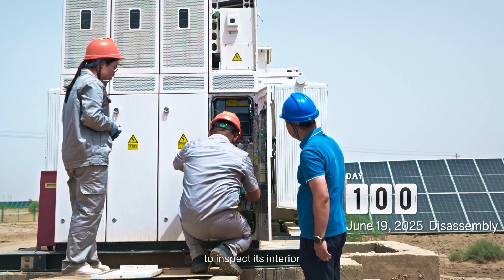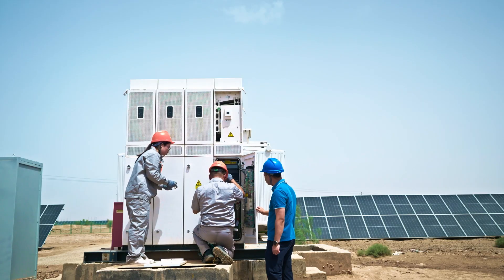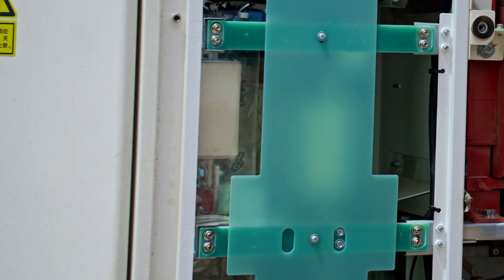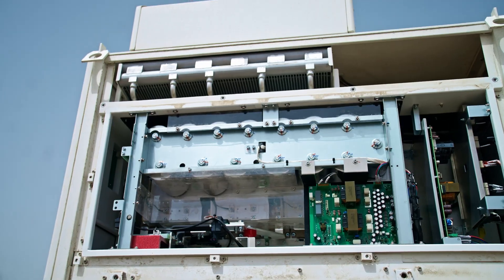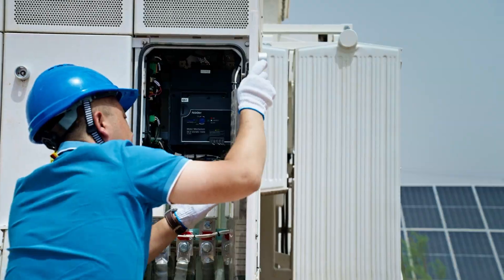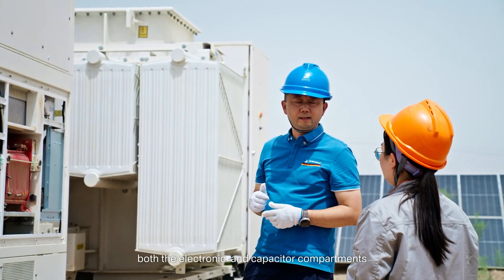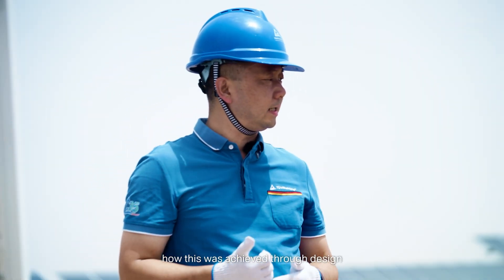Now let's open the inverter to inspect its interior. Both the electronic and capacitor compartments are very clean with no dust. I wonder how this was achieved through design.